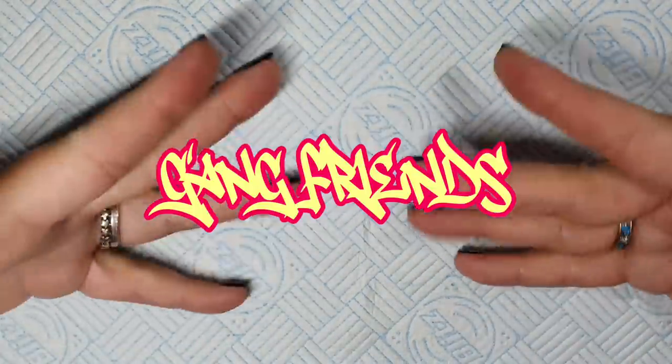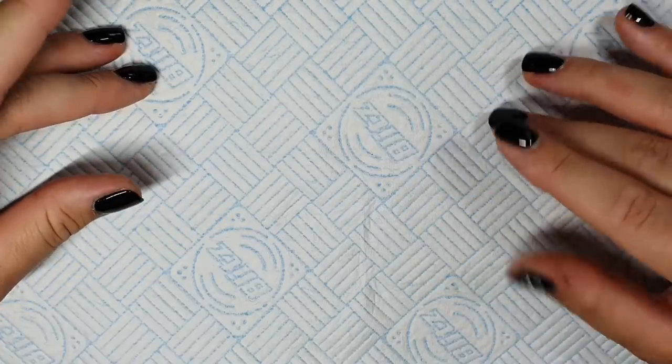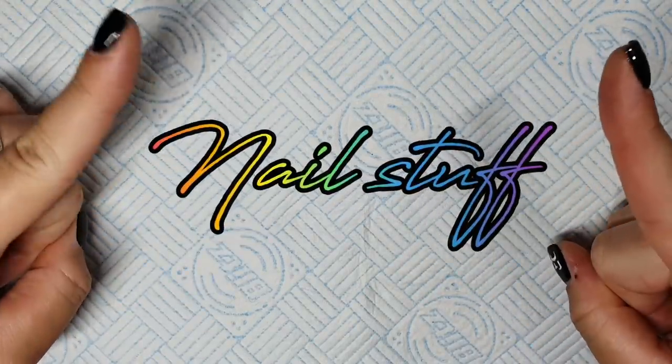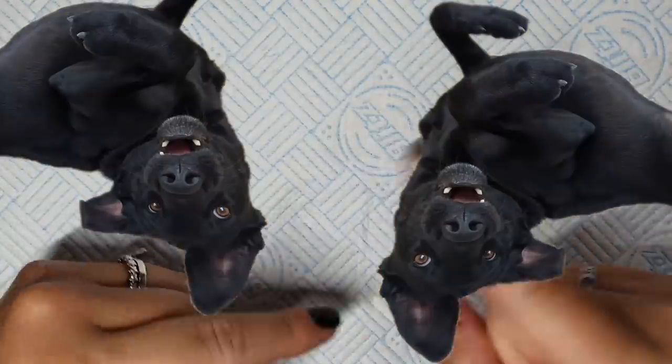Hello gang, hello friends, hello gang friends, welcome back, thank you so much for joining me today. I hope this video finds you well. If you're new, hi, my name is Jo and I do nail stuff. Dexter, stop rolling in whatever that is — oh my goodness me. Nails!